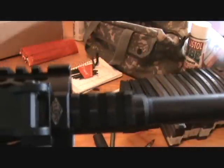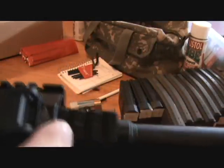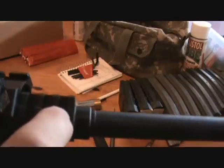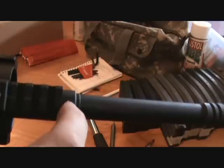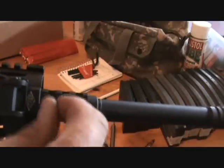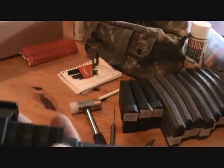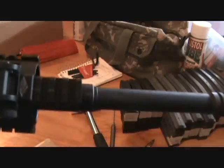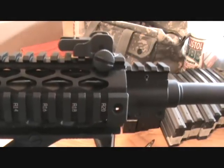All right guys, I drew a center line on my hand guard across the top of my gas block and lined it off the barrel, indexing it off the center line of the gas port. I just did this with pencil so it'll erase off. Now we're going to go do the function check and see if that helped any.